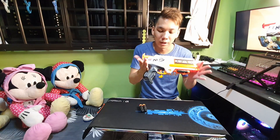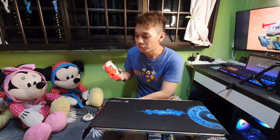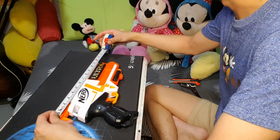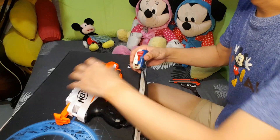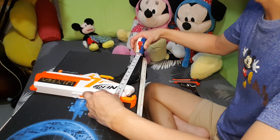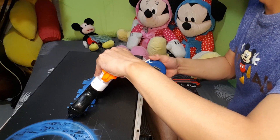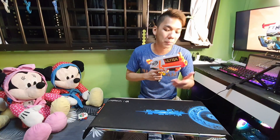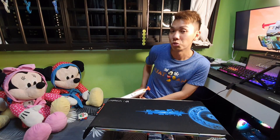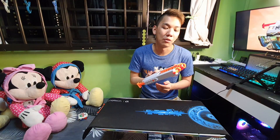That's about it for the overall analysis of the blaster itself. Before we move on to the firing demo, let me give you a quick dimensions check. The overall length is about 32 cm — that's about 12 and a half inches. The height is about 19 to 19.5 cm, which is about 7.5 to 8 inches. And in terms of width, it is about 4 cm, which is about 1.5 inches. Those dimensions may come in handy if you want to develop a holster for the blaster.